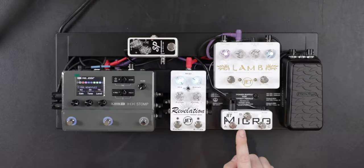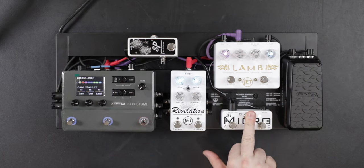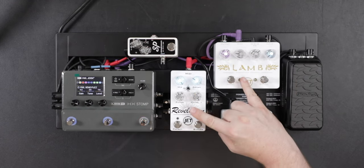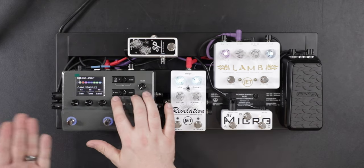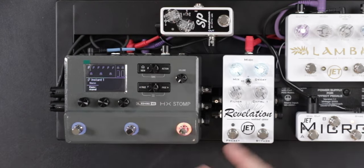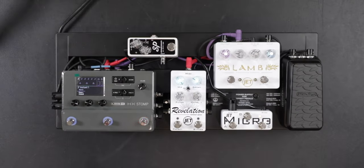If I had a looper block in the HX Stomp, I could show you how to use a looper. Basically it's like record and overdub, stop and start, and then you can long press B to exit and go back to the red bank. You can also access a global setting that will toggle the presets, sending PC messages to pull up presets on the Revelation and the Lamb. And since you can adjust snapshots, you can also control command center over here, so I can adjust commands per snapshot to have these things do a lot. Really, this one little device can control the whole board if you want it to.